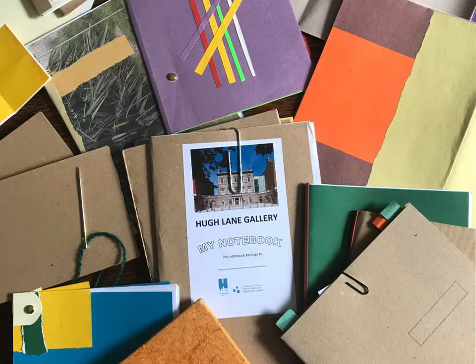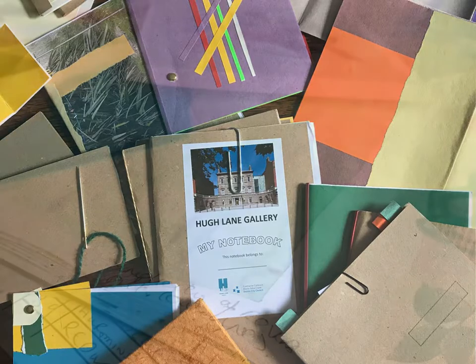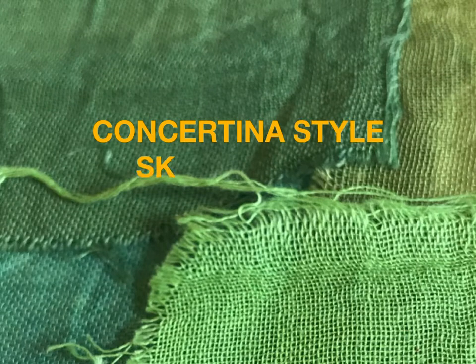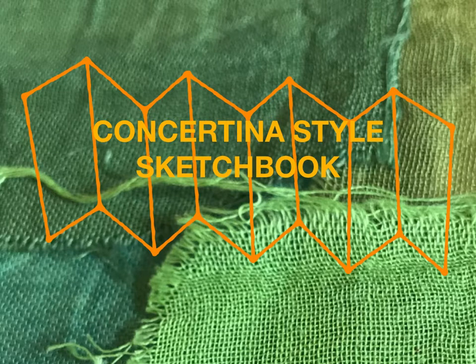As an artist I particularly love making my own sketchbooks. You can choose your own paper depending on whether you wish to sketch, collage, write or paint. I would like to show you how to make a concertina style sketchbook. You can make them any size or length and they are really easy to make.